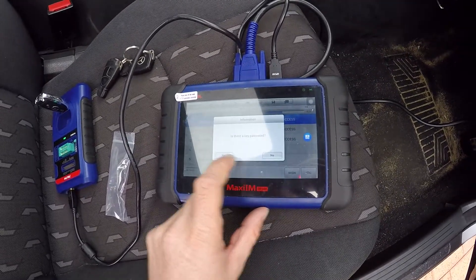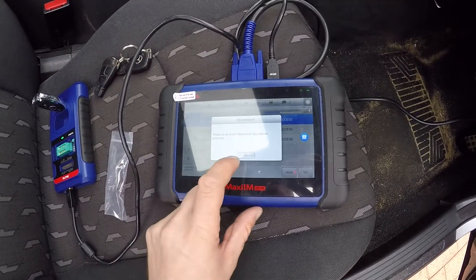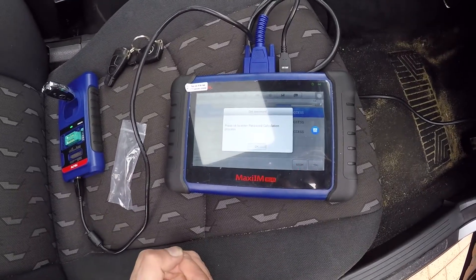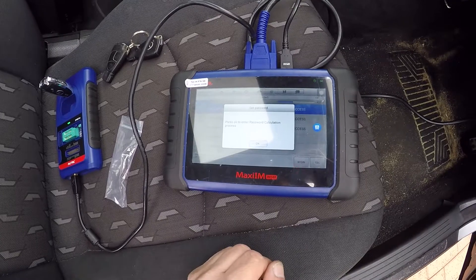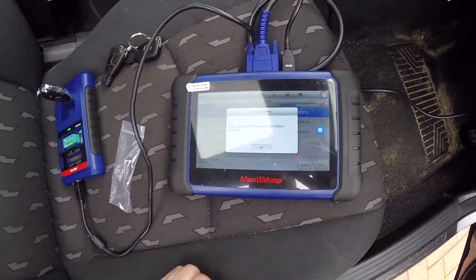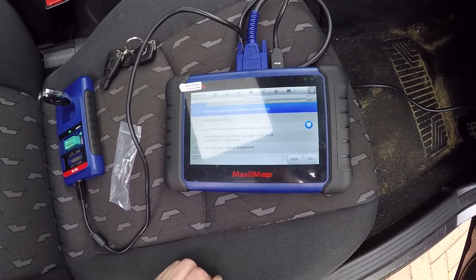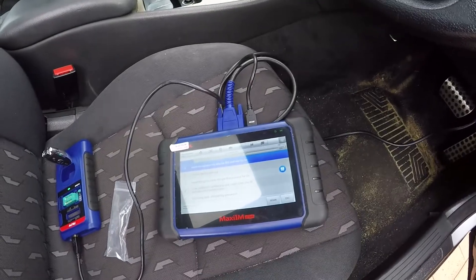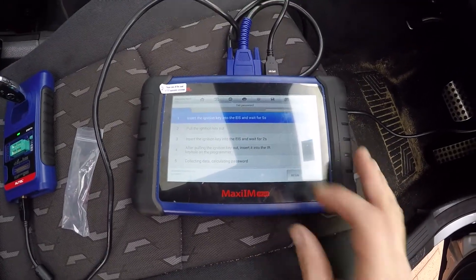Enter password calculation process. Unless you've already done the password calculations, you have to press no on the screen before and then press okay. Insert the old key into the ignition - begin.